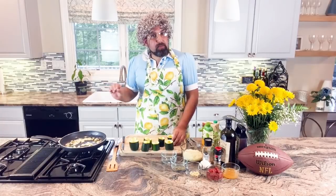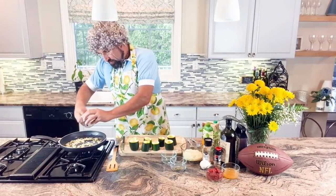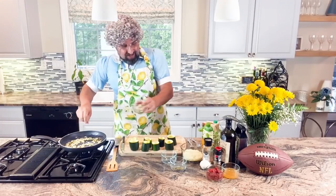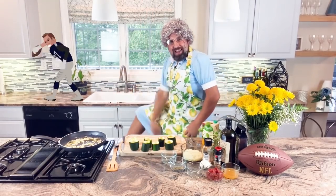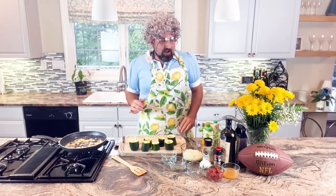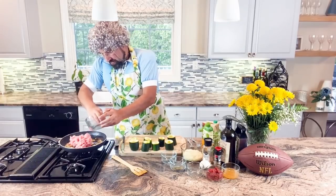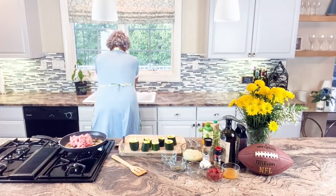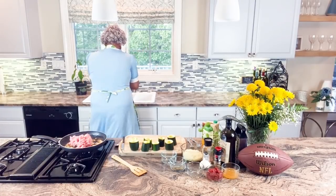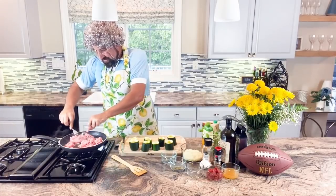The onions are just about browning. Now the onions look nice and brown, so we're going to add our ground turkey meat. Going to wash the hands. And now we'll stir it around, separating the meat using two forks.